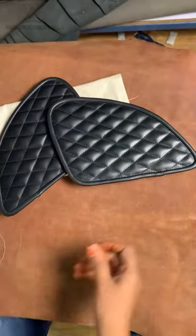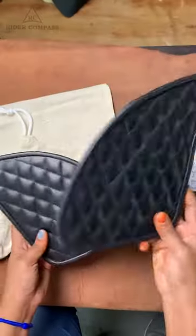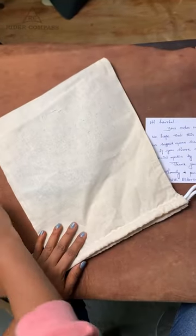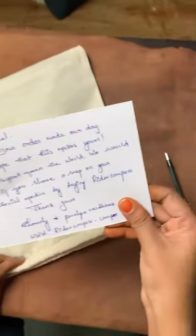Now we will do the packing. The customer's details are written on notes. Packing is done with an organic bag, product safety measures, and handwritten notes included.